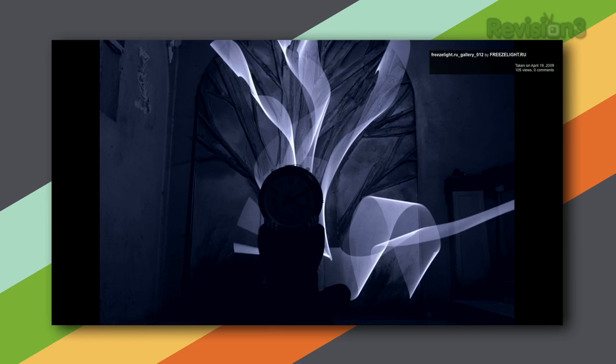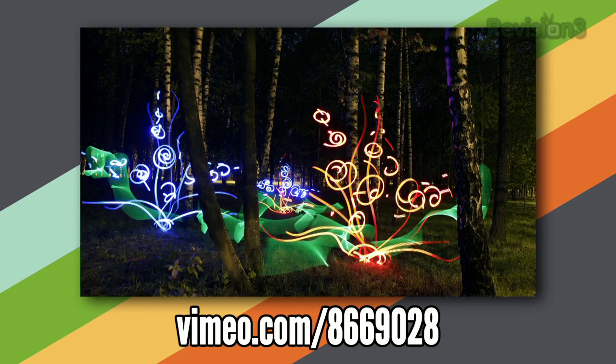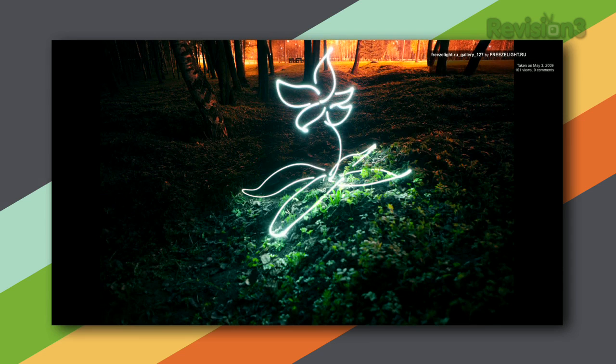One of the neat things you can do with your camera — just a point-and-shoot or a DSLR — is paint with light when you're outside in the evening. You can do that as long as you have a camera with a long exposure capability, really anything 30 seconds and upward, and a flashlight, glow stick, or something that emits a significant amount of light that you can move around.